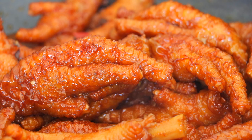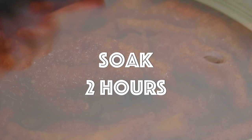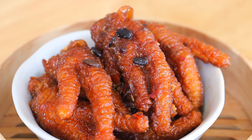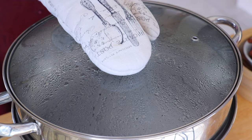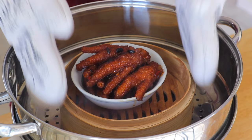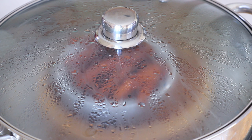Turn off the heat and soak the chicken feet in the sauce for 2 hours for deeper flavors. Place a few chicken feet in a small bowl, then transfer to a bamboo steamer. In a large steamer over high heat, bring water to a boil, place the bamboo steamer inside, and steam for 10 minutes.